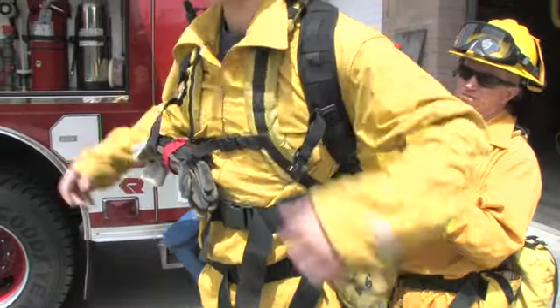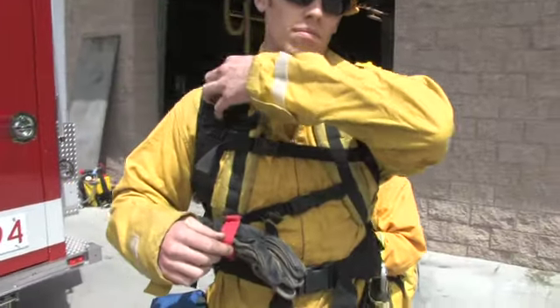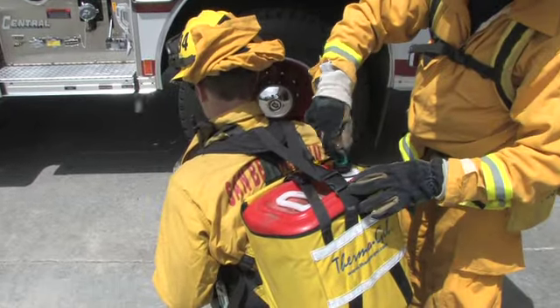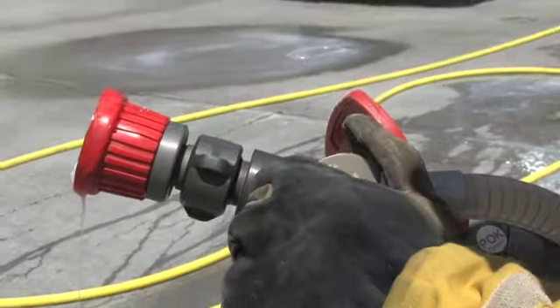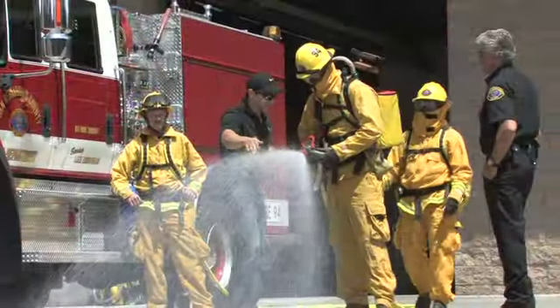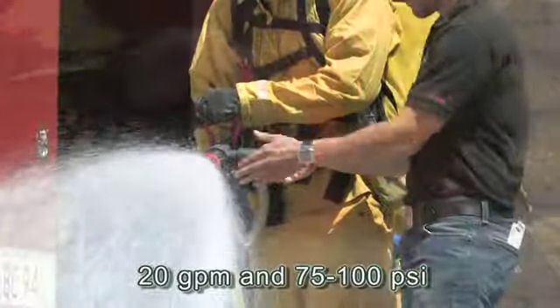When it comes time to put on ThermoGel's backpack system, you want to make sure that you adjust all straps properly in order to avoid fatigue. Next, you want to connect all your hoses tightly, ensuring that there aren't any air leaks that can interfere with the educing. Once your concentrate is mixed and all of your equipment is assembled, you're ready to flow ThermoGel. In order to properly educt the concentrate and achieve the proper mixture of ThermoGel concentrate and water, 20 gallons per minute at a pressure of 75 to 100 PSI needs to be supplied to the nozzle.